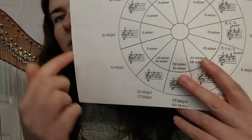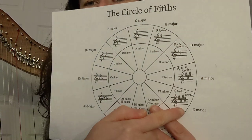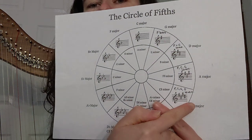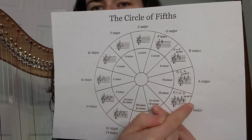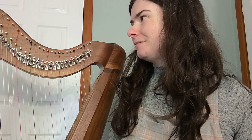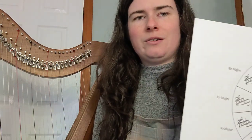We're going all the way from E flat major, and the range of keys we can play goes clockwise around to E major, which is a sharp key with four sharps in it. That's all the keys that we need to know. Besides minor keys, which we will talk about a little bit later on, for now we're just going to focus on the majors.